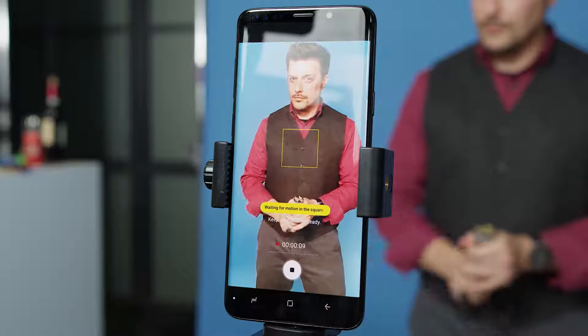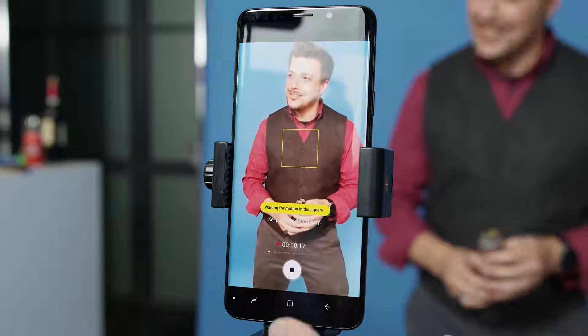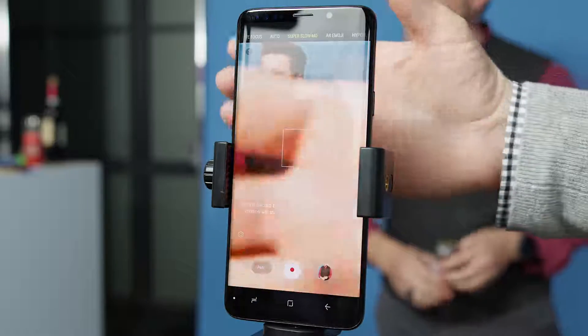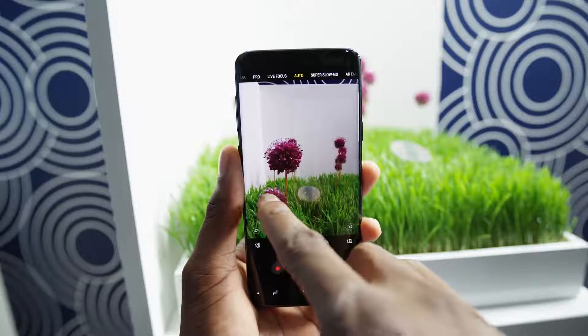It doesn't record audio, which is probably fine — you don't really hear anything important with super slow motion video anyway, so it overlays music of your choice. It only records 0.2 seconds of video, so you have to get really smart about what exact fragment of time you want to record. They have an automatic motion detection feature where you tell it to wait for fast motion inside a certain box, hit start, and it waits for something to happen inside the box and records 0.2 seconds of that. There's also a better UI for swiping through camera modes, similar to the iPhone, plus better multi-shot for noise reduction and HDR. Bixby improvements include object recognition, similar to Google Lens, and live translation of signs in different languages.